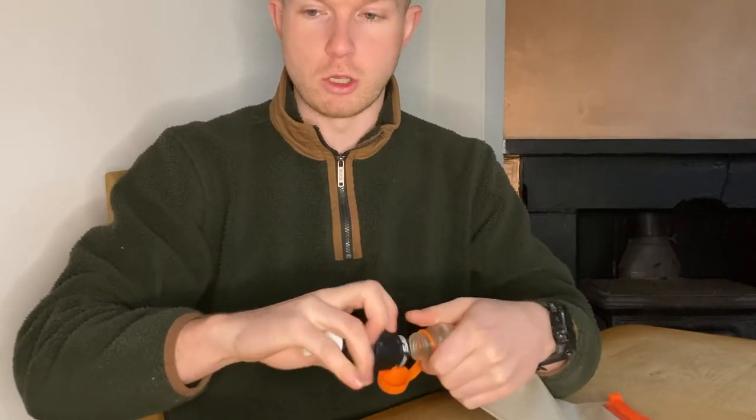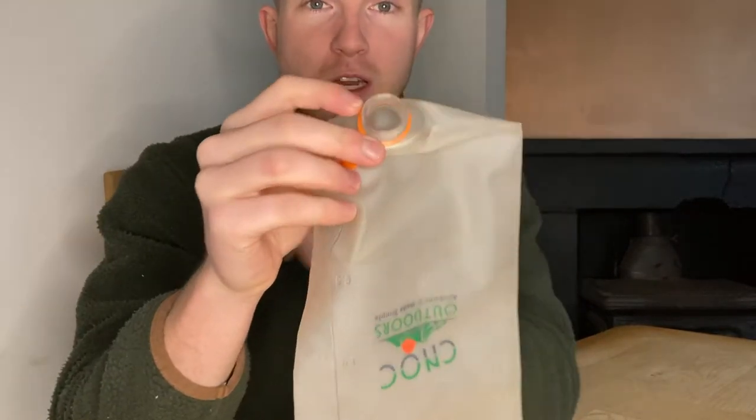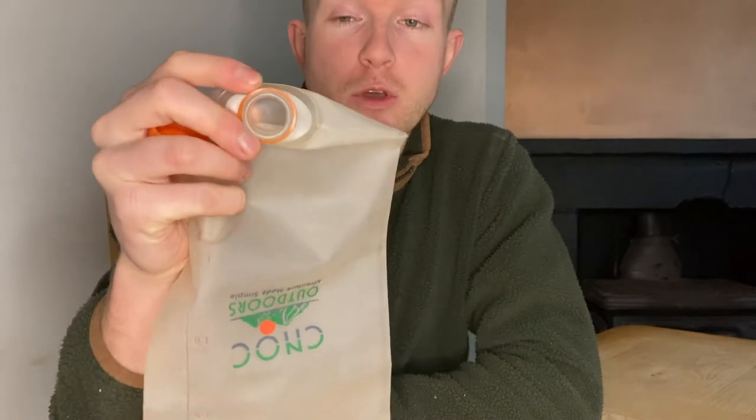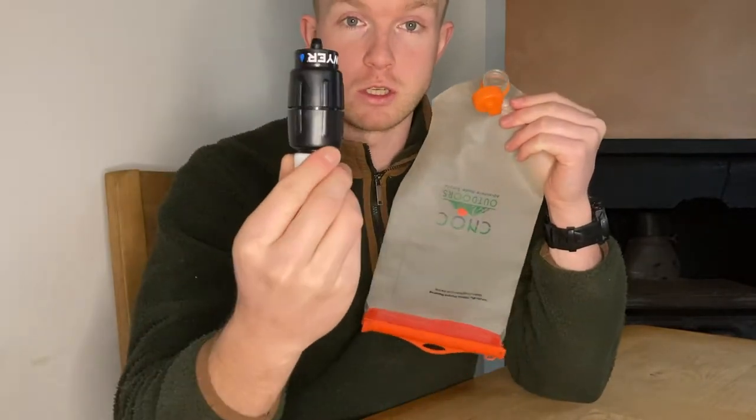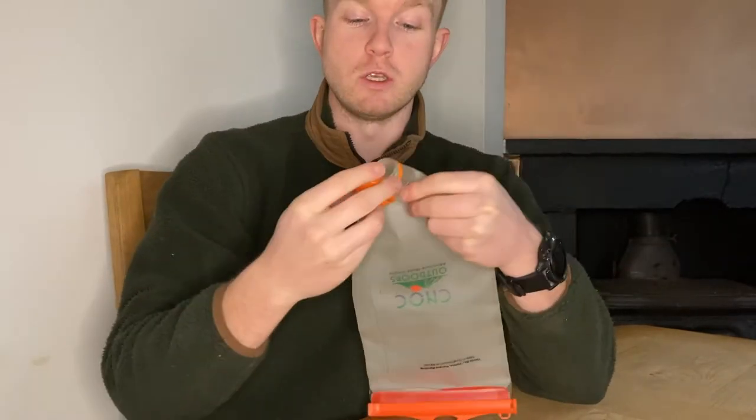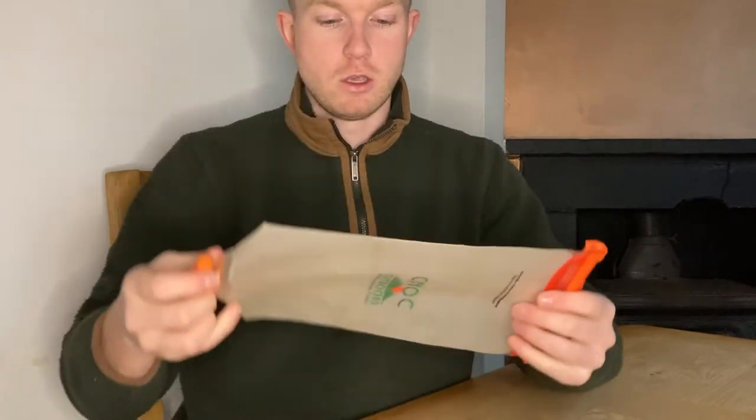A key thing to remember if you're looking at buying one of these is to get the right sized one. There are two different sizes of these outlets — 28mm and 42mm. The 28mm is for Sawyer products, and the 42mm is for the Katadyn BeFree water filter, which I don't have. So I've got the 28mm.